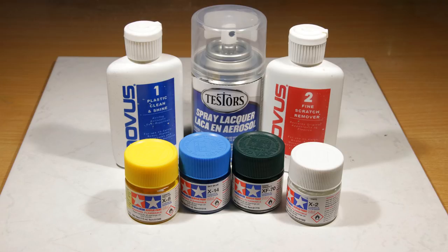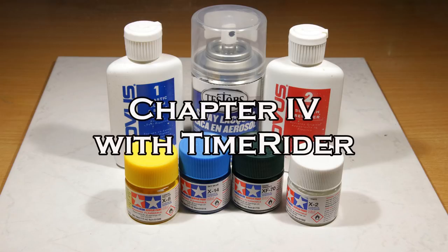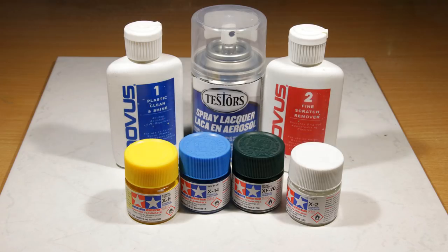As promised, here are the products I used: Tamiya X8 Yellow, X14 Light Blue, XF70 Dark Green, and a whole lot of X2 White. Novus 1 and 2 helps clean fine scratches off the glass. And the Tester spray lacquer in the little can that costs about $10. This is Chapter 4 with Time Rider — thanks for watching. Please subscribe and please share. See you next time.